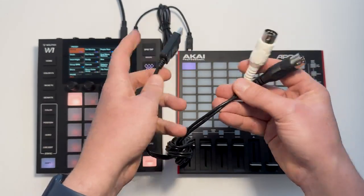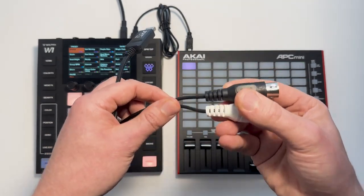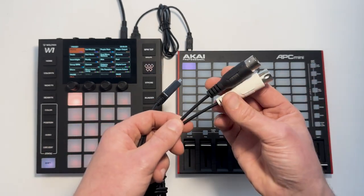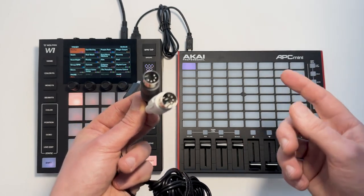This converts USB MIDI to MIDI DIN sockets. This is useful if you want to connect to a synthesizer, another controller, or a playback device that has MIDI DIN output sockets. It's also useful for connecting to a computer as well.